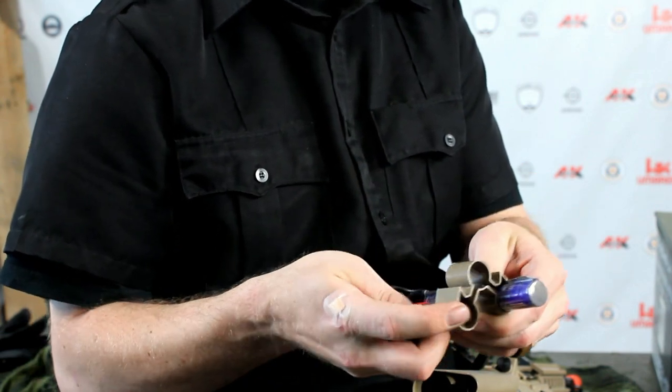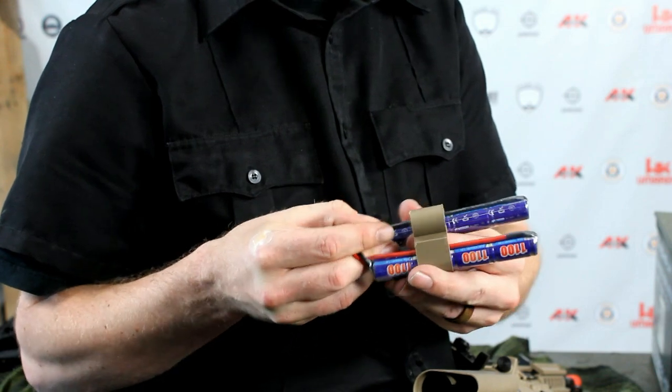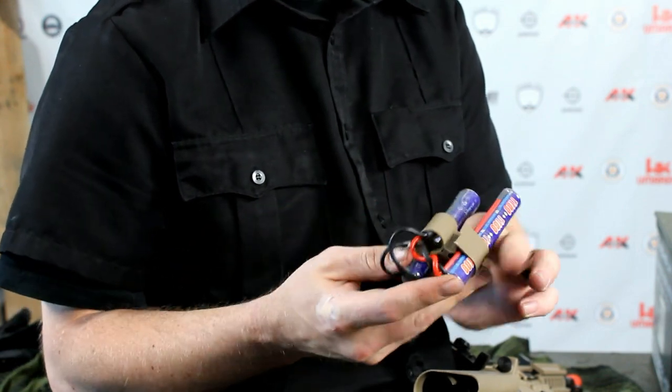We will use it because it fits our purposes today. You can get away with a short stick style or nunchuck style battery. For our demonstration, we are going to use the nunchuck style battery.